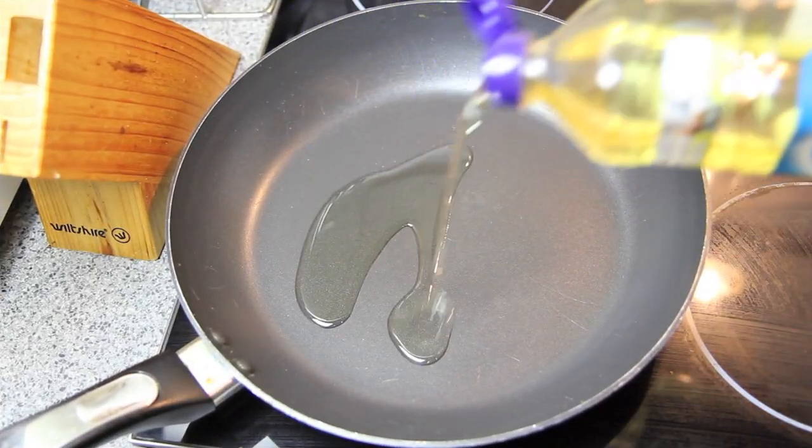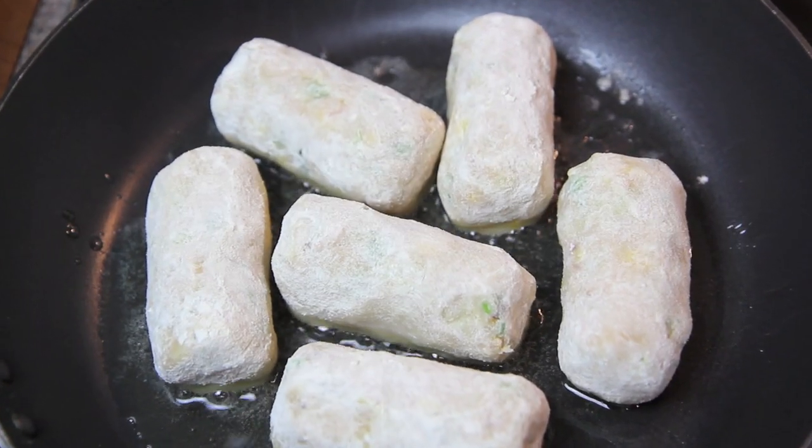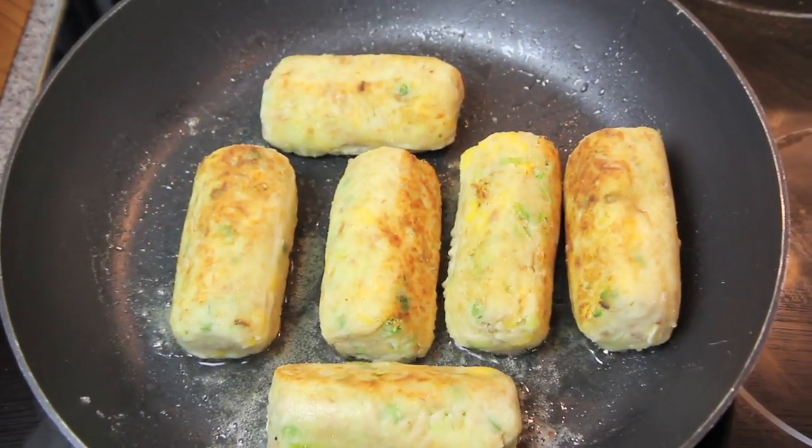To a pan on medium to high heat, we're going to add in some vegetable oil. Then we're going to place our croquettes into the pan and gently turn them until they cook on all sides and they're lovely and golden brown.